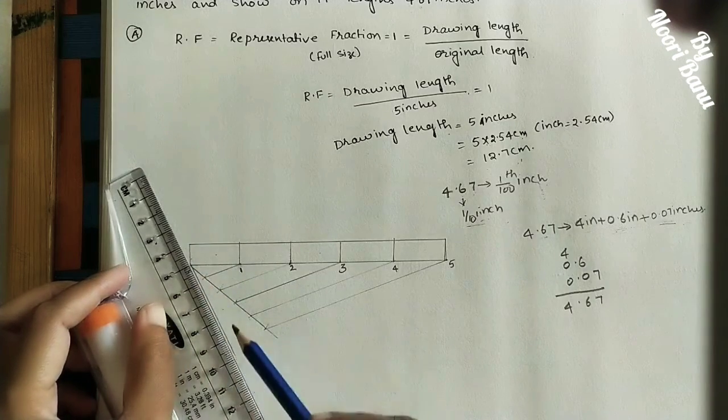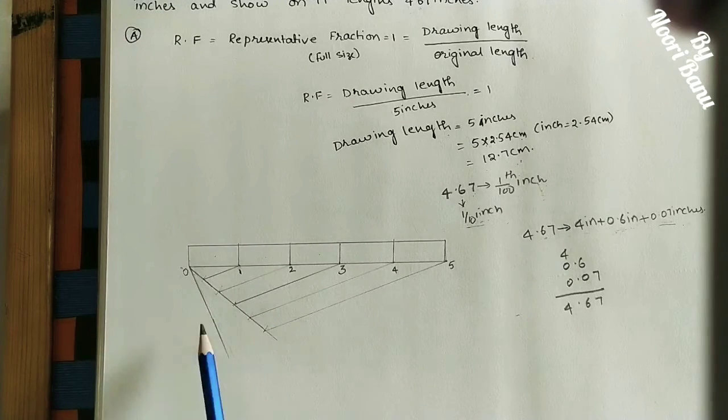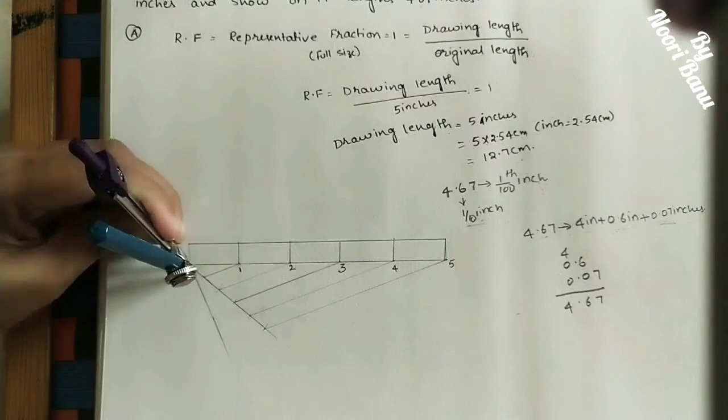The inclined line angle should be less than 90 degrees. Take a small radius since we are dividing a small length. Take the initial point as center and begin marking arcs.